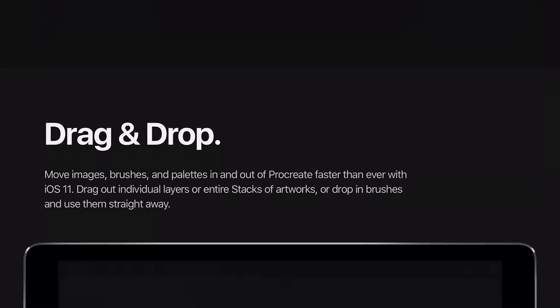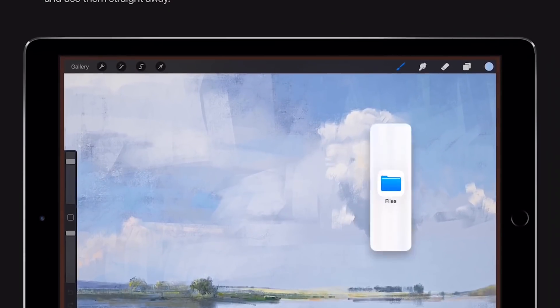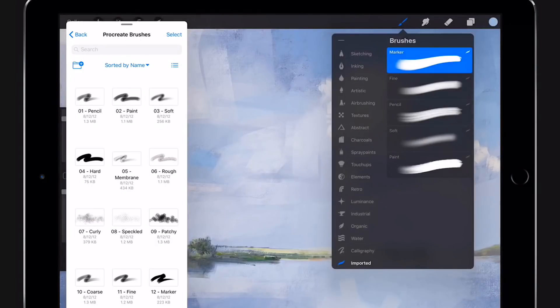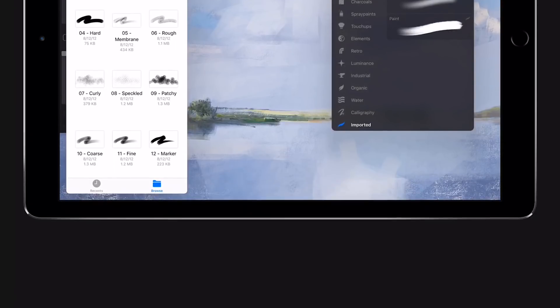There's drag and drop — you can move images, brushes, and palettes in and out of Procreate faster than ever with iOS 11. This is going to be the new file system. You can do a kind of split screen and just drop things in. You can open up the file system and drop brushes directly into Procreate, so you don't have to go through Dropbox or other cloud services. And I think you can do multiple files at the same time, which is great.